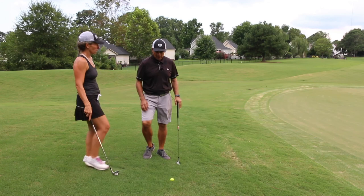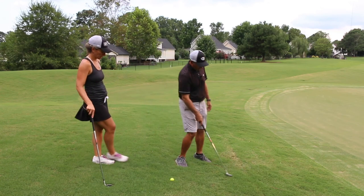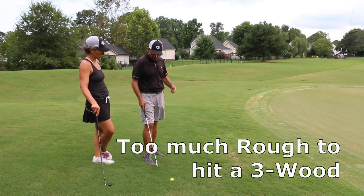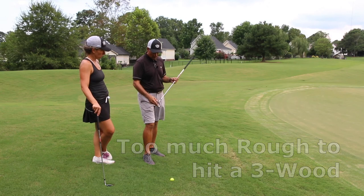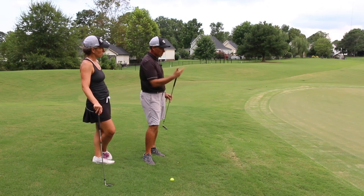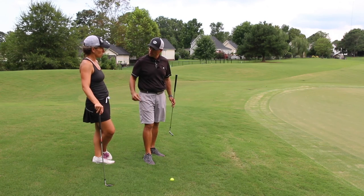I don't dislike the three-wood idea, it's just that there's a lot of rough here and you really want to carry the ball over so it's not going to be very predictable. What's nice about this club is you're going to be able to hit the shot over the rough, land it on the green, and then it's gonna be more predictable overall — you don't have to mess with the rough as much.